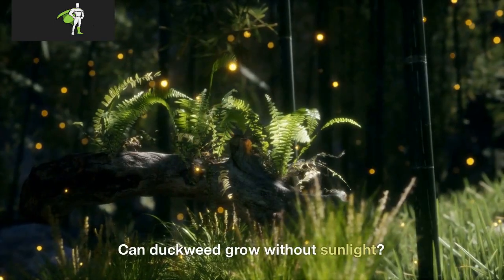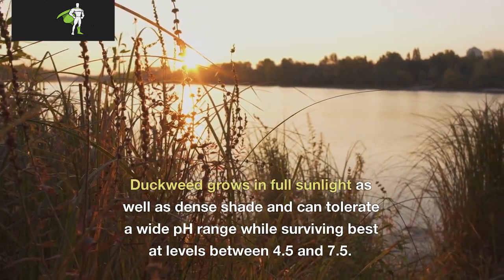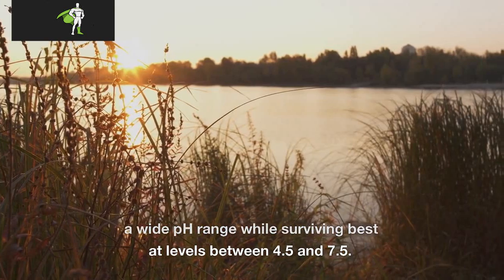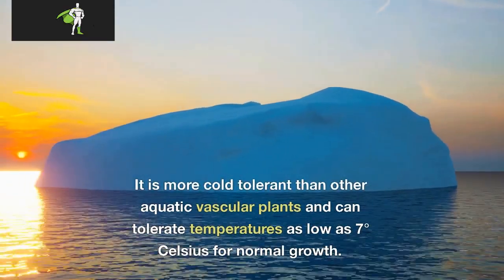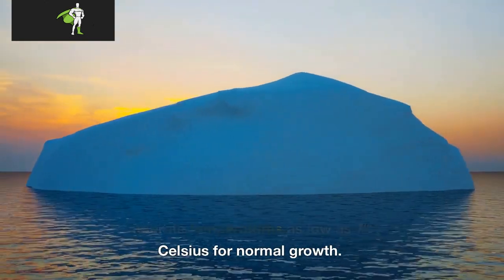Can duckweed grow without sunlight? Duckweed grows in full sunlight as well as dense shade and can tolerate a wide pH range, surviving at levels between 4.5 and 7.5. It is more cold-tolerant than other aquatic vascular plants and can tolerate temperatures as low as 7 degrees Celsius for normal growth.